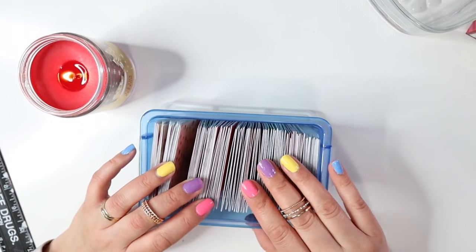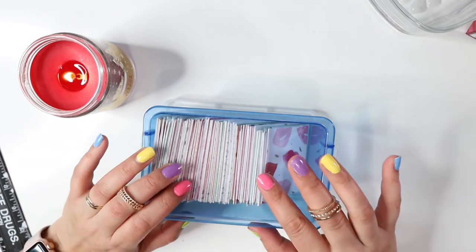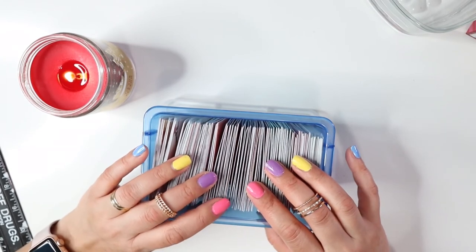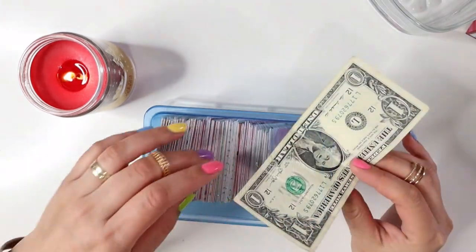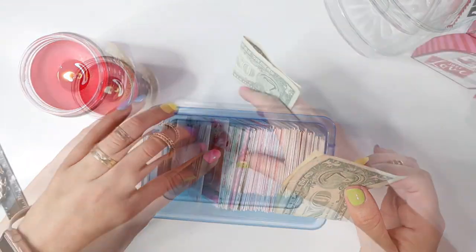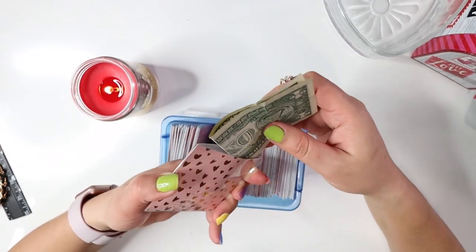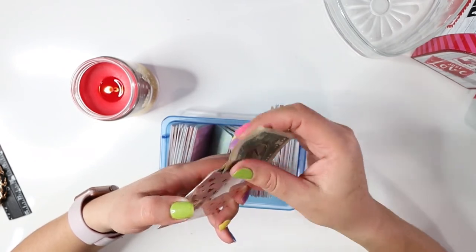I'm going to finish those today because I want to start my 100 envelope challenge. I'll be doing a cash stuffing video next, so please stay tuned, subscribe, and like this video. I hope you guys enjoy watching these videos. I can start to smell the candle now. Let me find a pretty envelope to demonstrate — I like this one. You open up your mini envelope, fold your dollar bill in half, and just stuff it like so.